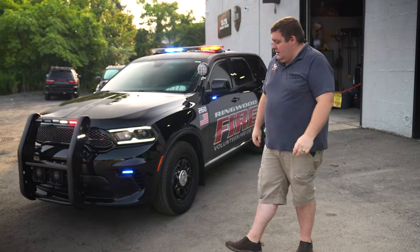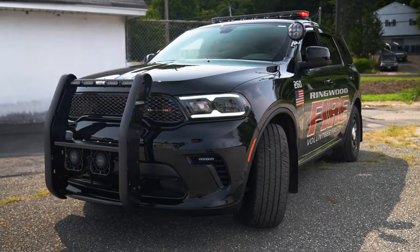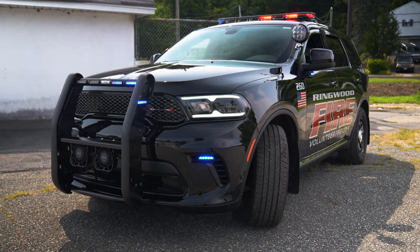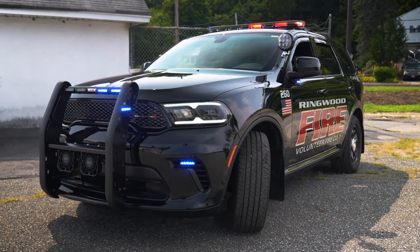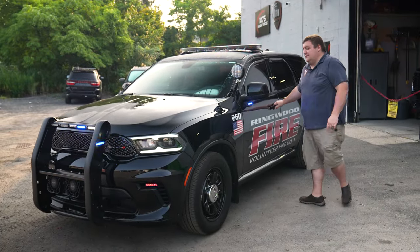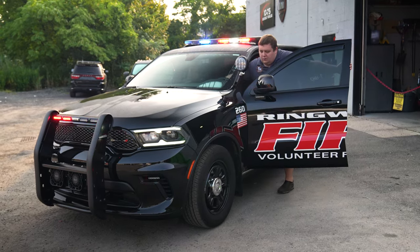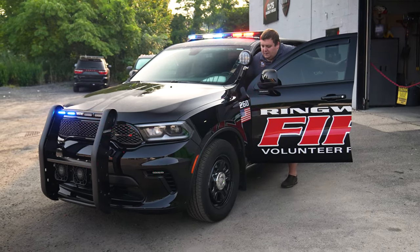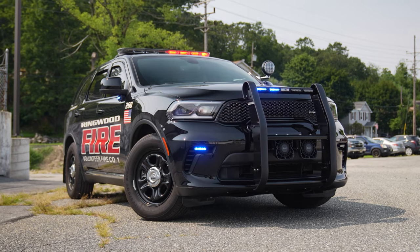With the vehicle in drive response mode, you can see that we have our pattern change along with our DRLs flashing. We have the M-Powers down in the fog that we missed before, and you can see the rest of the pattern has white in a more aggressive pattern for response. That changes automatically when you put the vehicle in park through the OBD2 link that's part of the control system, and changes everything automatically for you.